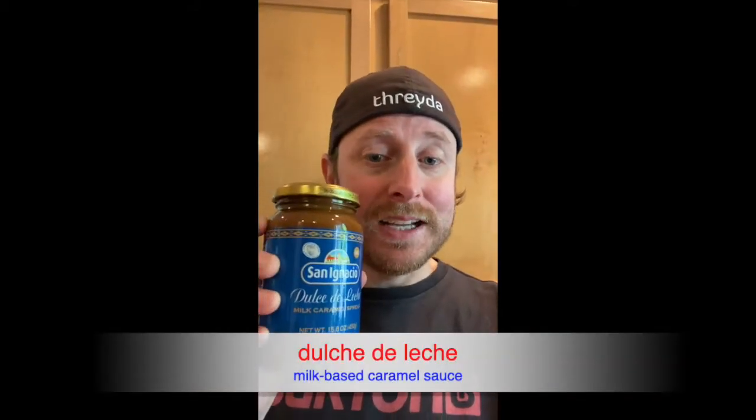Dulce de leche is almost like a caramel sauce. You can either make it yourself — you can buy some condensed milk and boil it for several hours — or you can just go online and look for it. That's what I did. I got this dulce de leche; this brand apparently comes from Argentina, which is pretty good.